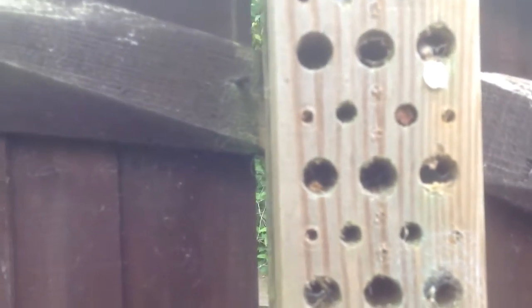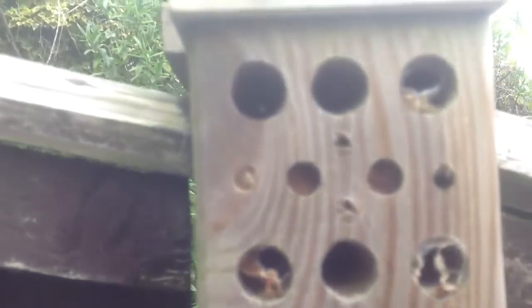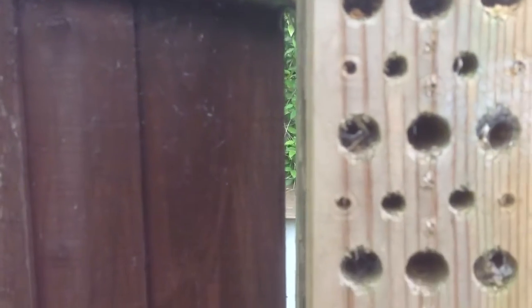You can see the big holes in the existing one I've got here. They've been used mainly by spiders, but the smaller holes have mostly been used by solitary bees and are emptied and used every year again.